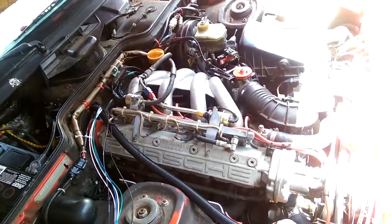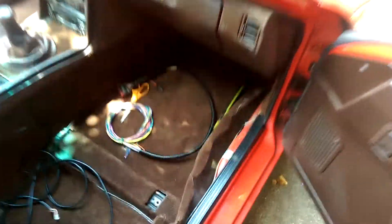Quick video just kind of showing the current thought process for wiring the Megasquirt into an early Porsche 944. I've decided to put it on the passenger side of the car, kind of like where the DME is on a later car.